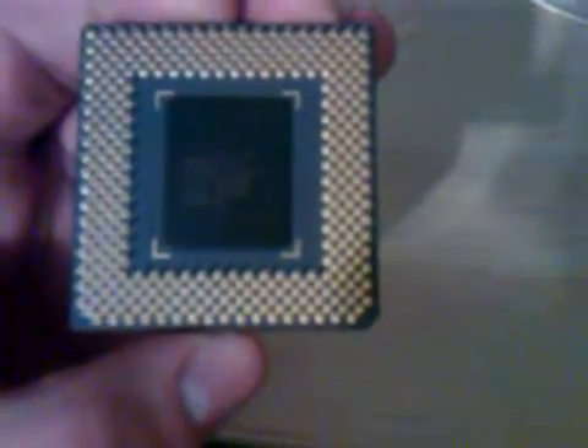It runs off of a socket 370, which is also rare for most 1 Giga Pros to run off of that in the first place, and runs at 650 megahertz — which is 100 megahertz with a six-and-a-half multiplier — and it's two-volt. It's made in Taiwan. I have no idea what the cache is; I heard it has nothing but an L1 cache, from what I hear.